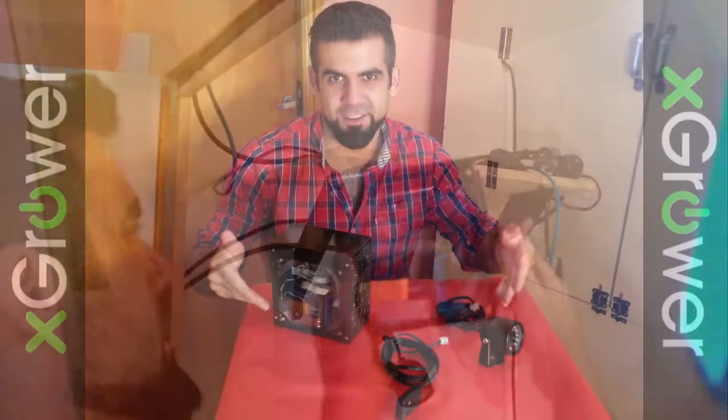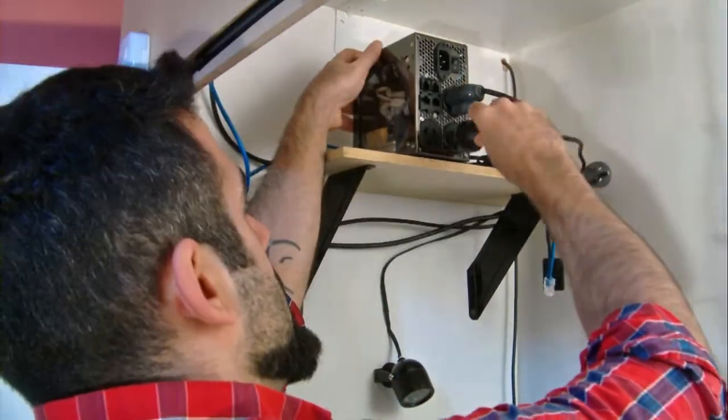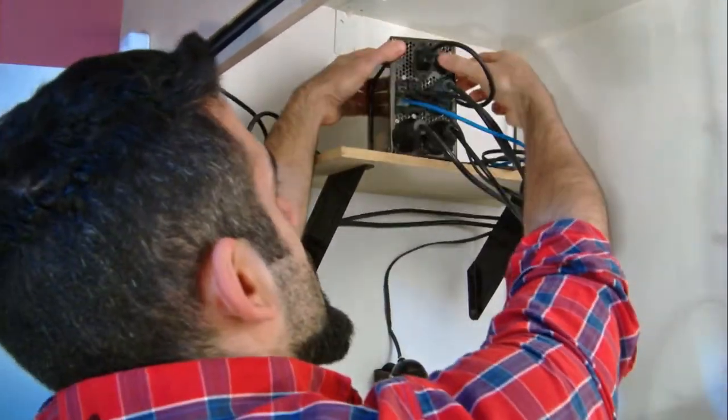This is the X-Grow. Right out of the box, it is ready to be integrated in your grow room. Just connect your lamp, ventilation and pump. Then connect the camera and sensors, a cable to the internet and turn it on.